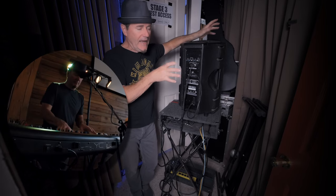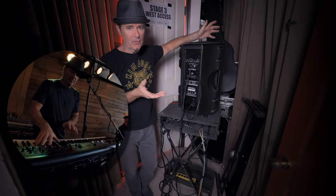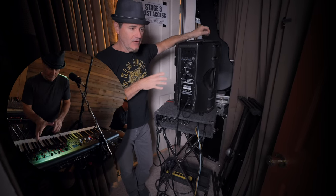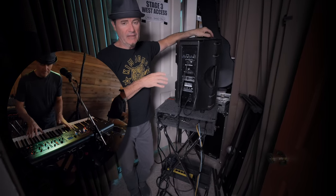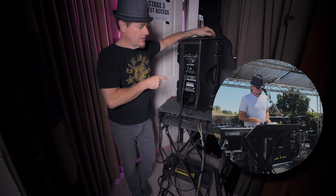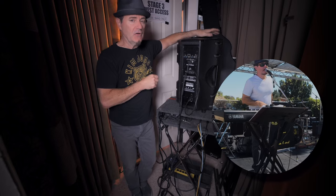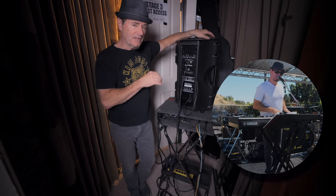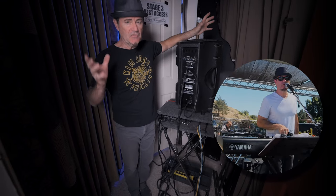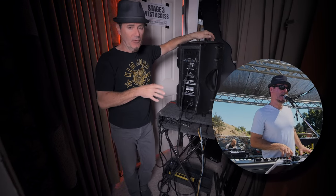Even playing small gigs where you're packed into a corner or you're playing a wine bar or a smaller club, these sound great — they sound detailed, they're not muddy. But when you play larger gigs, events and festivals and even tours, these can keep up with the loudest onstage sounds and still sound clear and detailed. That's hard to do the bigger the gig gets because all that stage volume comes up as well.